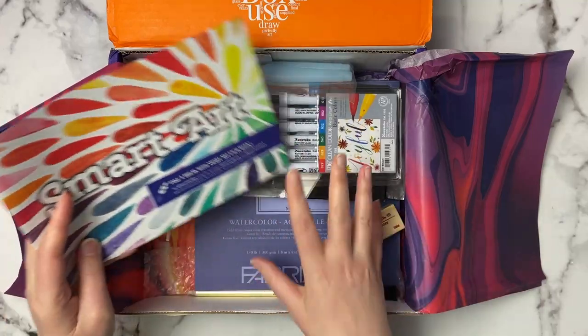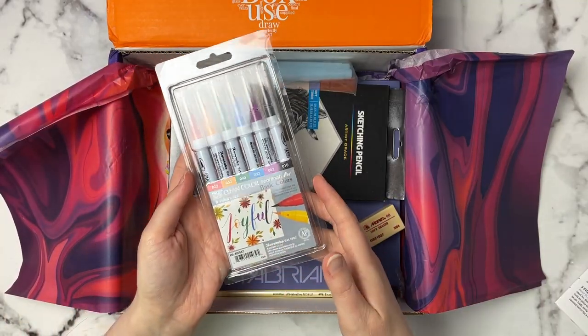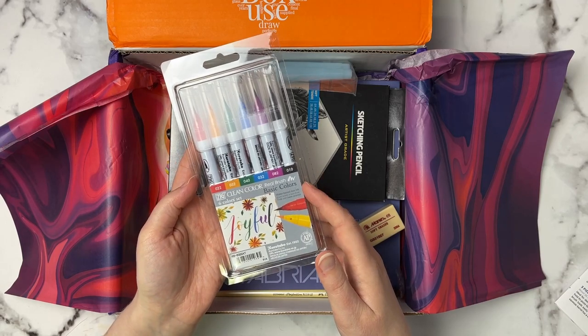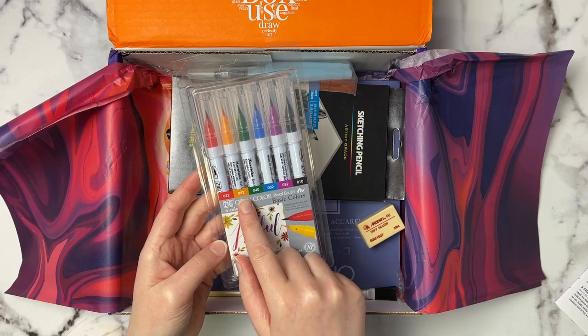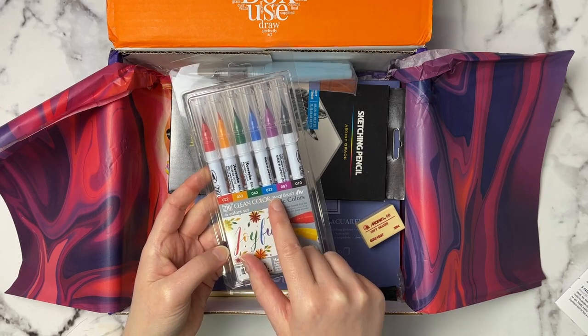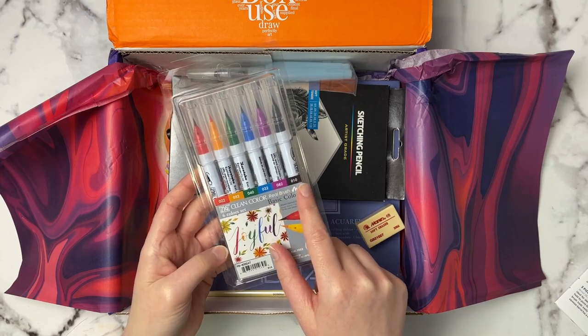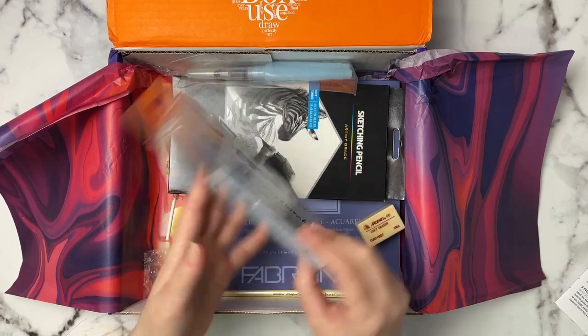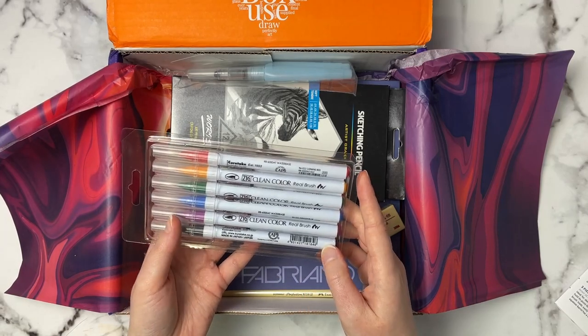I'm going to put the booklet to the side and just dig in to see what we got this month. The first thing here are these Kuretake Zig Clean Color Real Brush Markers and we get a set of six — a red, a yellowish orange, a darker green, a blue, a purple/pinky color, and a black. These are watercolor brushes.